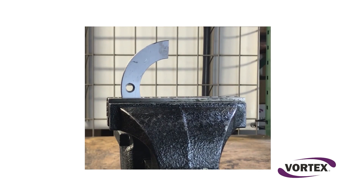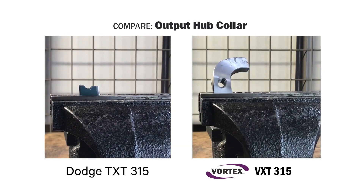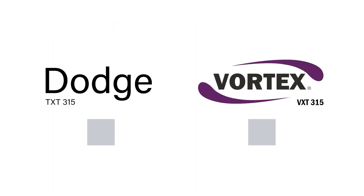We firmly clamped each collar into a vise and hammered on it. Vortex's solid steel collar eventually gave and bent as we pounded on it over time. The Dodge collar, on the other hand, crumbled. The result of this simple test is obvious: sintered steel parts may be cheaper to produce, but they simply can't match the toughness and lasting quality of solid steel. Advantage? Vortex.